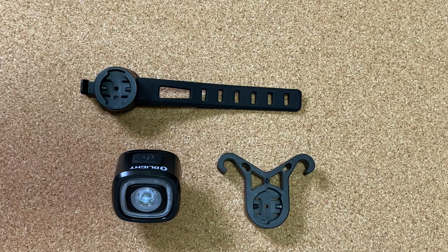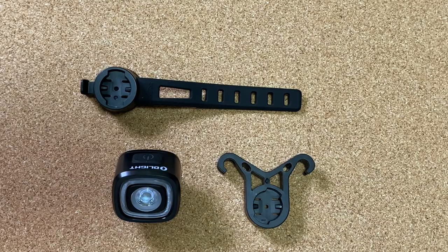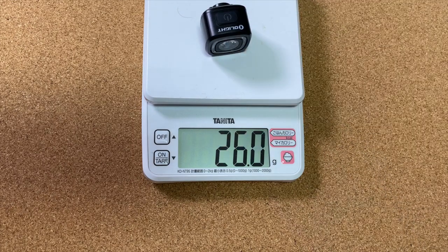動いてないときに5分くらい経つとスリープ状態になるみたいですね。自然に消灯するみたいな形で、振動を感じるとまた光りだすという。休憩とかでの消し忘れが多いんで、これは助かります。重さを測っていきたいと思います。26グラムですね。軽いですね。テールランプはそんなにどれも重くないんで、特にこれが超軽量というわけではないですが、普通に軽いんでいいですね。